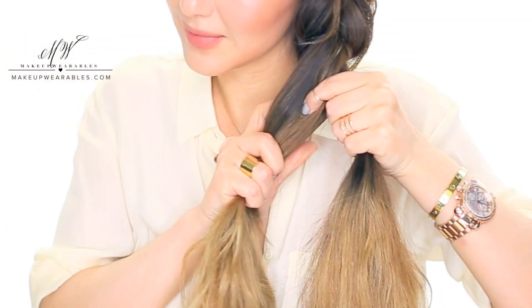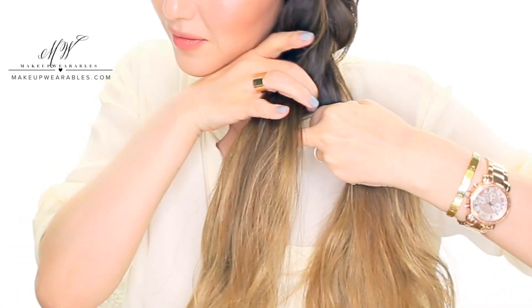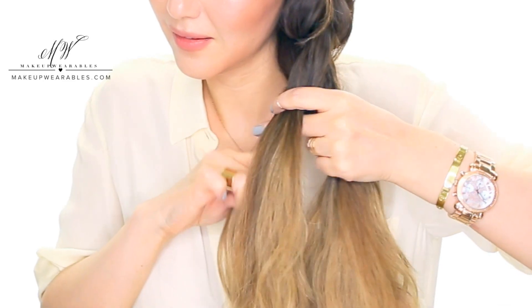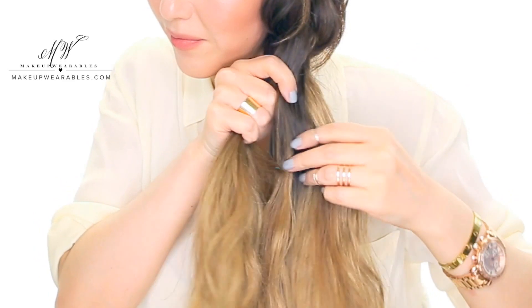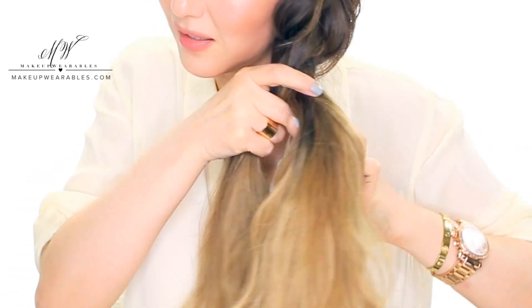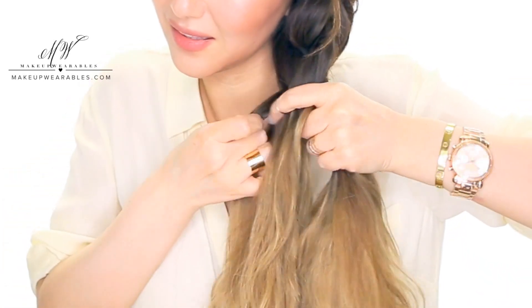Make sure you're placing the strand in the inside area of the opposite section. Normally we'd repeat on the opposite section, but for this infused fishtail braid, we're going to take another section on the same side and cross it under to the other section. Then repeat on the opposite side: take some hair from the outside and cross it over, then take some hair from the outside again and cross it under. Repeat — outside over, outside under.